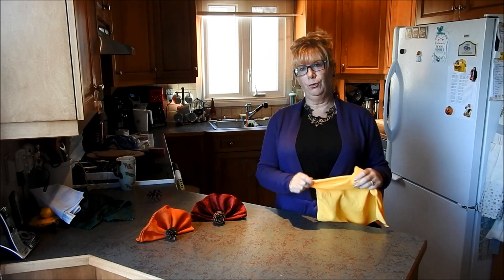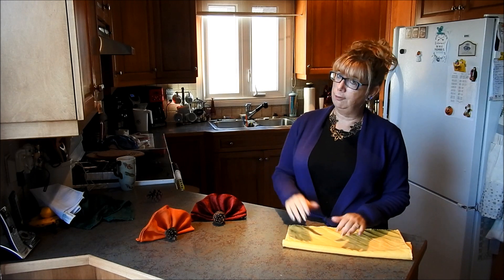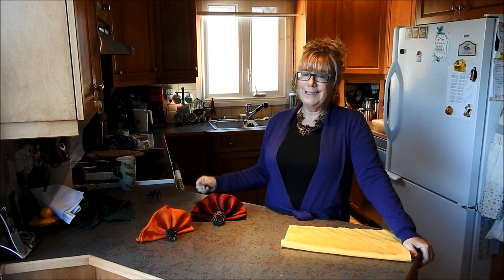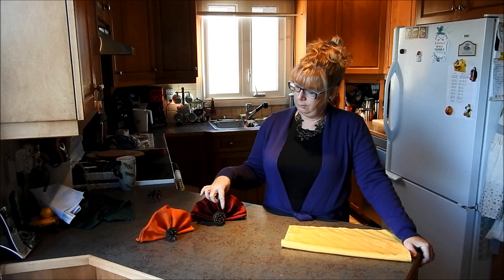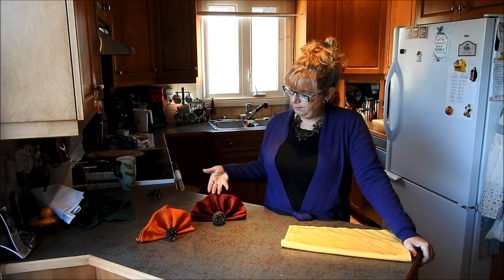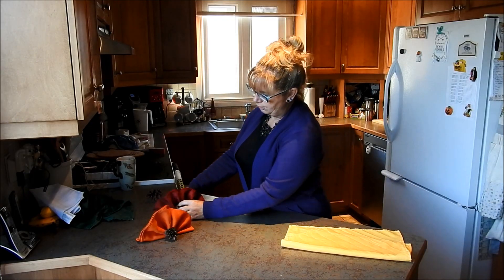Today I'm going to take you through another napkin fold. This can be called the fan fold, or you can actually turn it into a little bit of a turkey for your dinner table using an acorn, and then you can take a little pipe cleaner if you want and make its little head. I actually just like the look of them here with the acorns in front of them, picturing them on your table.